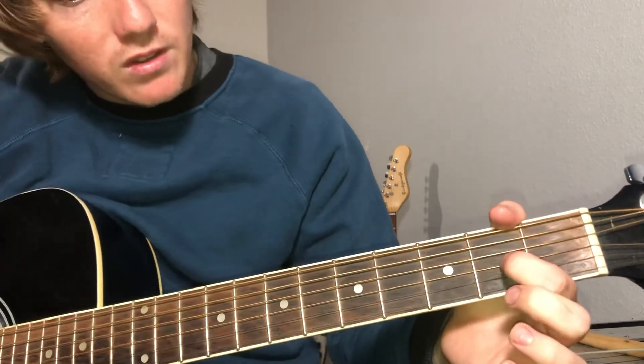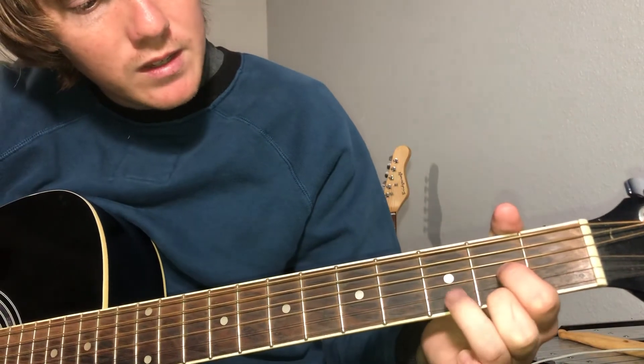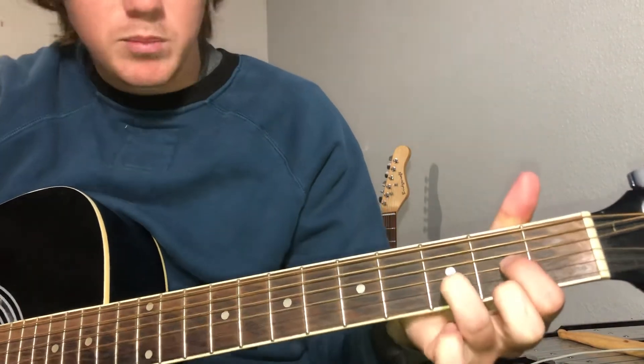For the D chord, put your index on the G string second fret, middle finger on the high E second fret, ring finger on the B string third fret.